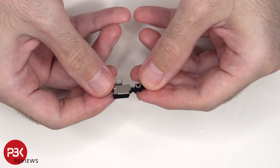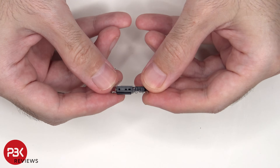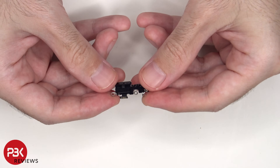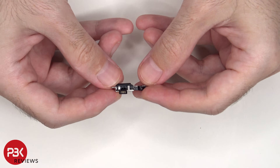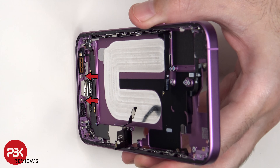Here's a look at the bottom microphone assembly, as well as the pressure relief hole. Three additional Phillips screws need to be removed, two of which are on the frame on either side of the charger port.